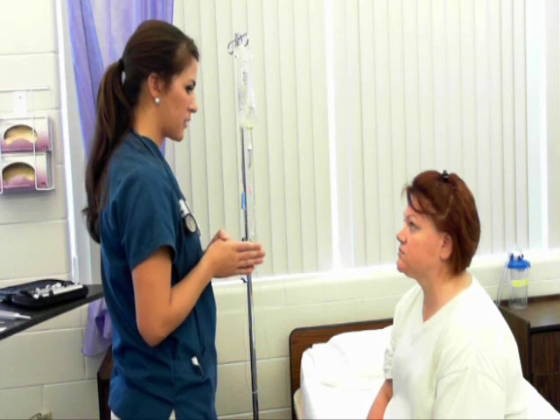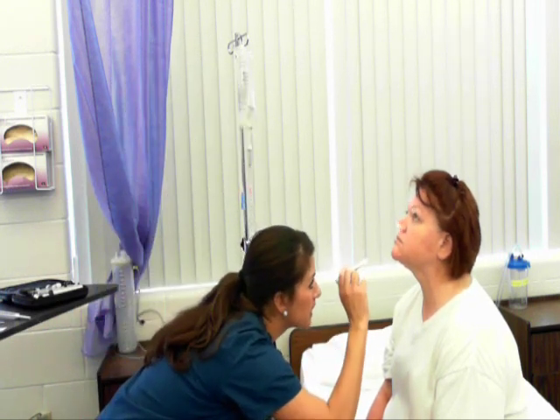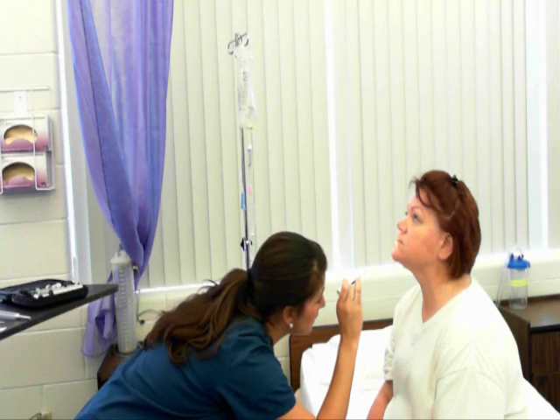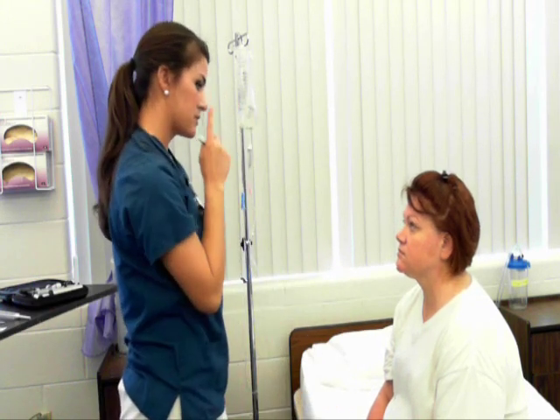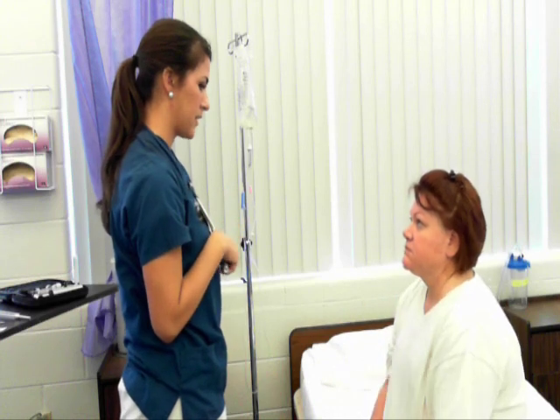Now I'm going to move down to your nose. Your nose is symmetrical and midline. Non-deviated septum. The mucosa is pink and moist. Turbinates are present but not inflamed. We're going to test the patency of your nostrils — cover one nostril and sniff, then the other. Airways are patent.